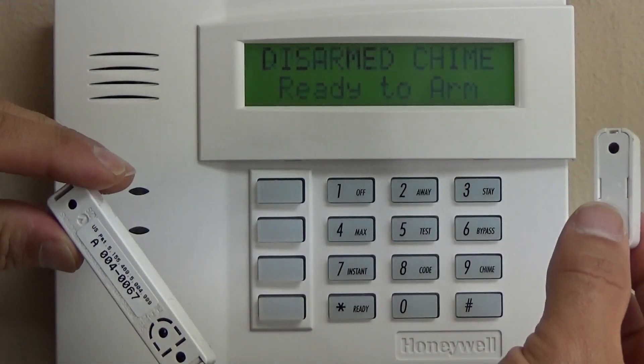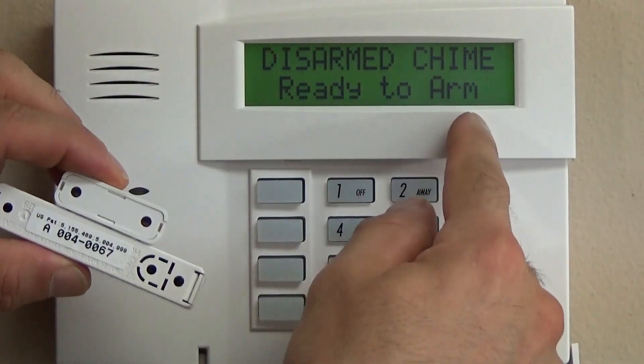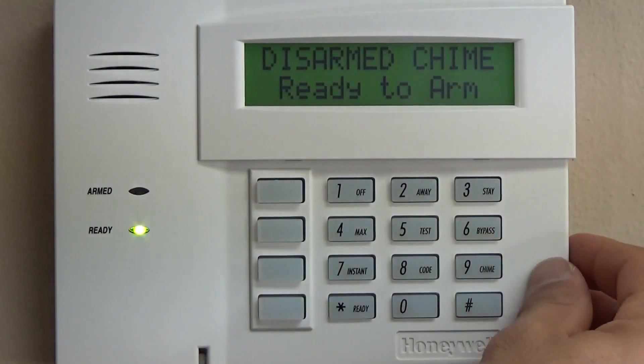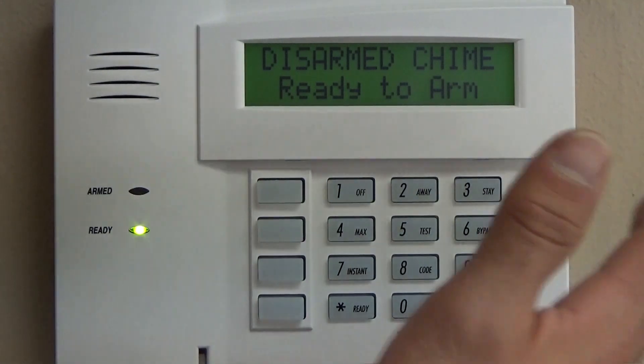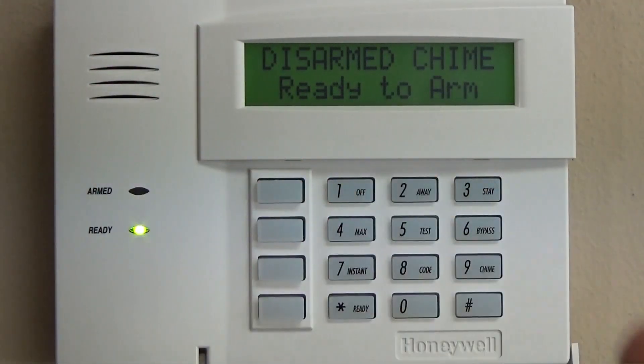After we program the alpha part of this, it would say 'front door' instead of just 'zone nine,' which is very important for properly labeling and organizing your system. At two o'clock in the morning, 'zone 11' isn't going to mean as much as if it says 'zone 11 rear kitchen door.' Important note there.